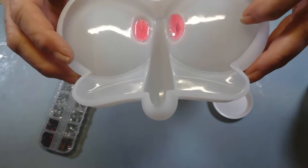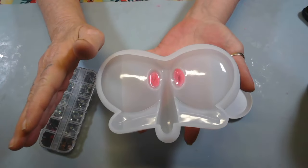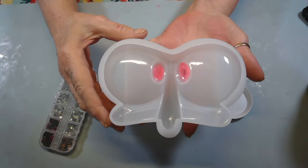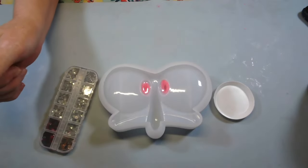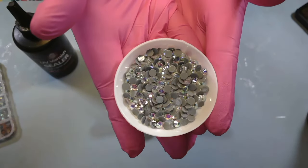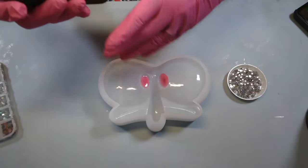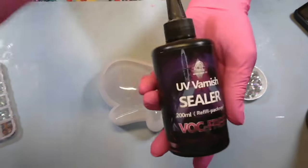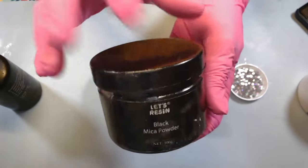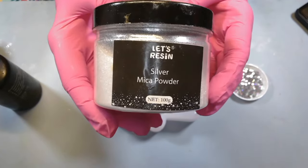Now I'm gonna take my UV resin and go around this little rim around its eyes with my rhinestones. Y'all know I get carried away, so I may have to put some here just to make it look right. I'm out of UV resin so I'm gonna have to use UV varnish sealer — it's UV, so hey, maybe it'll work. I want his nose to be black, so I'm gonna use black mica powder by Less Resin — love this stuff. And then I'm gonna coat the whole thing in silver mica powder, which I think is gonna be pretty and sparkly.